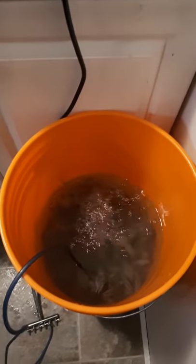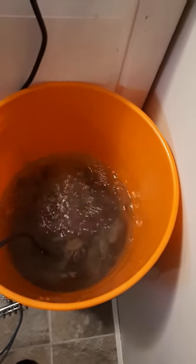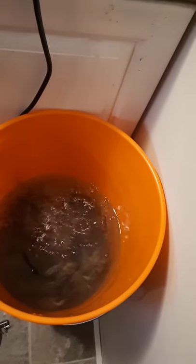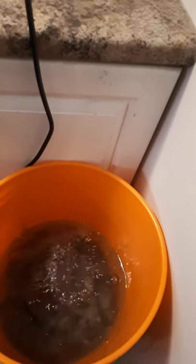I'd prefer to do it this way — seems to be a little bit cleaner. They seem to like bouncing around in the bubbles. But this will make a tasty treat later. We're gonna make up some prairie lobster roll sandwiches this afternoon.